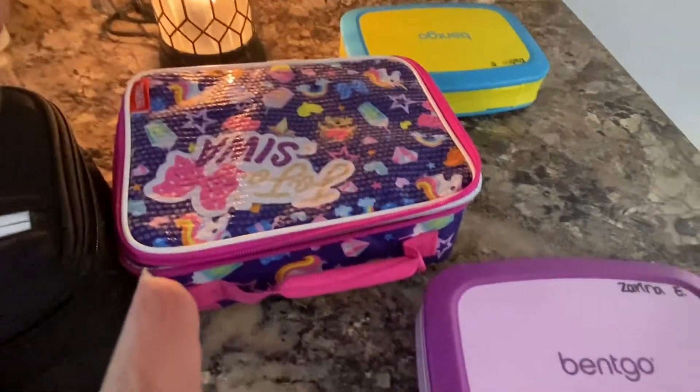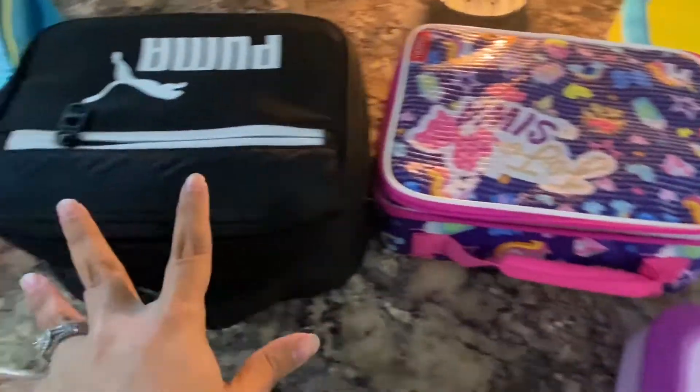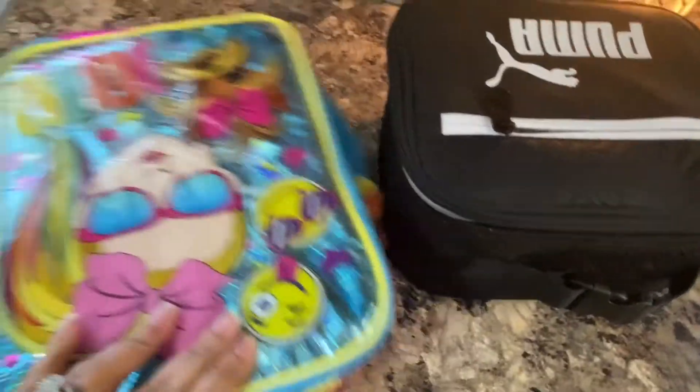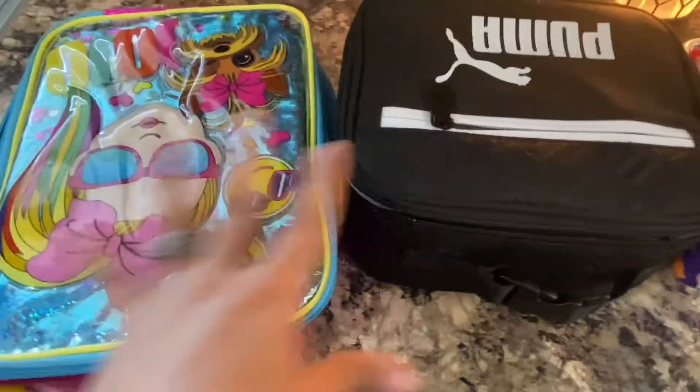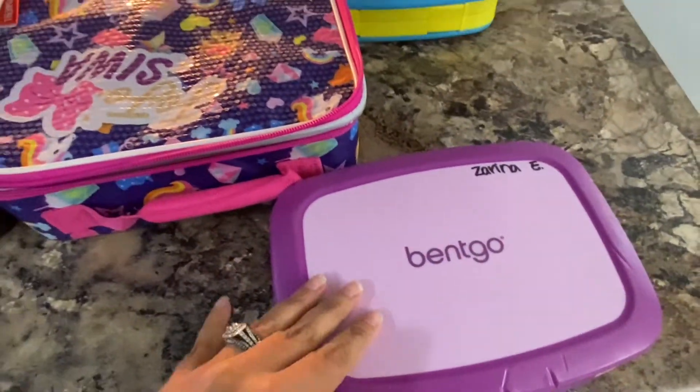Before I put everything away, I wanted to show what kind of lunch boxes these containers fit in, since that was something I was very curious about before buying them.